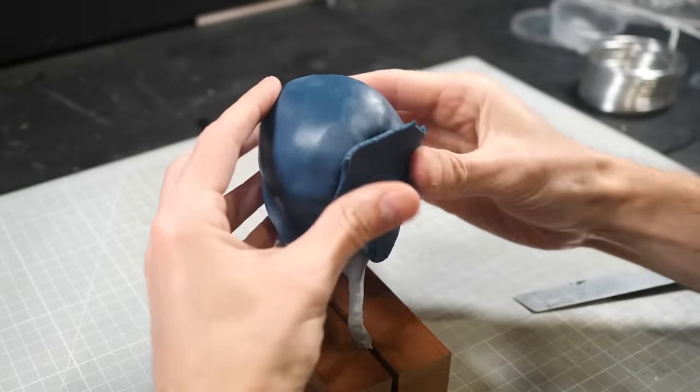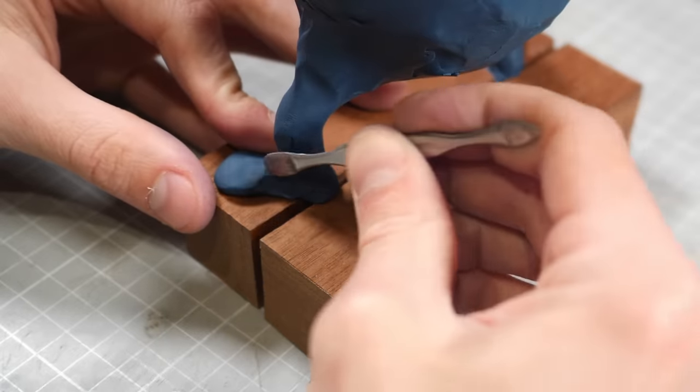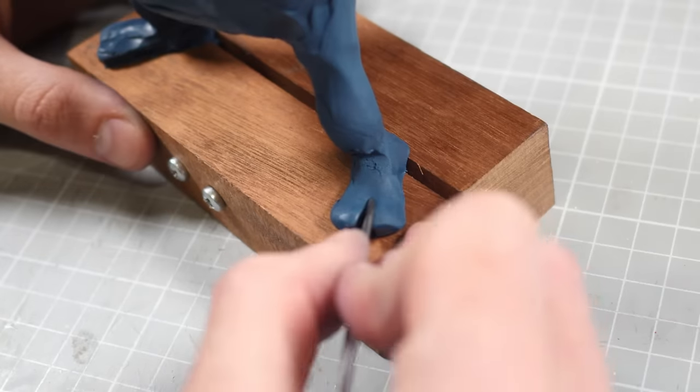Then it's just a case of adding a thin layer over the entire body until all of the gray is covered up. I'm gonna start working from the feet upwards. His feet are just like any pair of feet, only they are bi-digital in that he's only got two big toes rather than five of them.